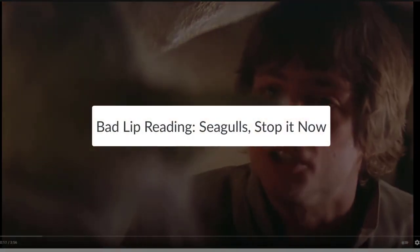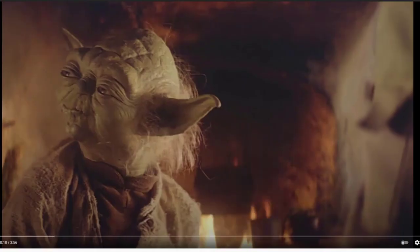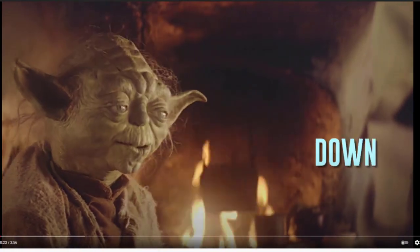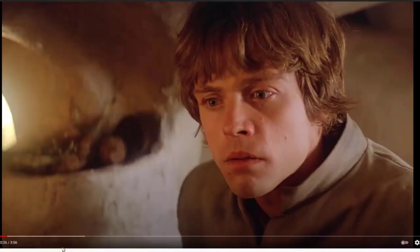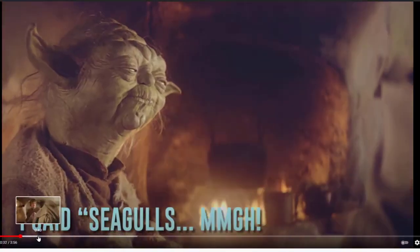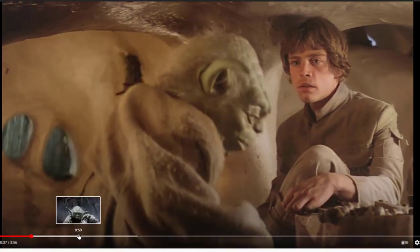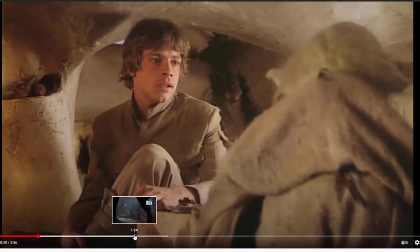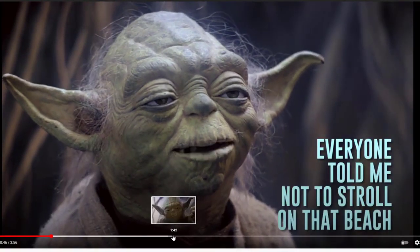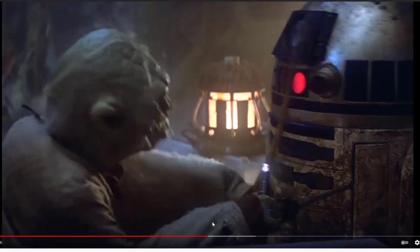If you just want something funny to take us out, you like Star Wars, you like some humor, and you want something to show your kids that's safe for school — you may want to take a look at Seagulls Stop It Now, the bad lip reading for Empire Strikes Back. It's a catchy little song. My daughter loves this song — we sing it all the time.